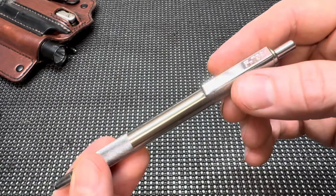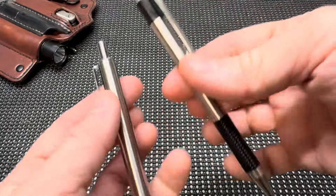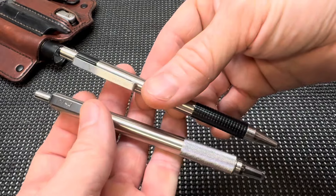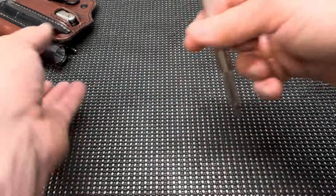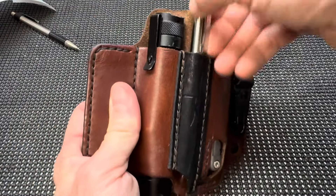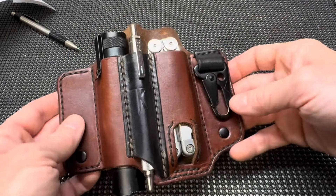Zebra F701. It's got definitely more of a weight to it compared to the F301. I look forward to putting this into my Tale of Knives EDC carrier, and perhaps that'll be a little bit of a better option going forward.